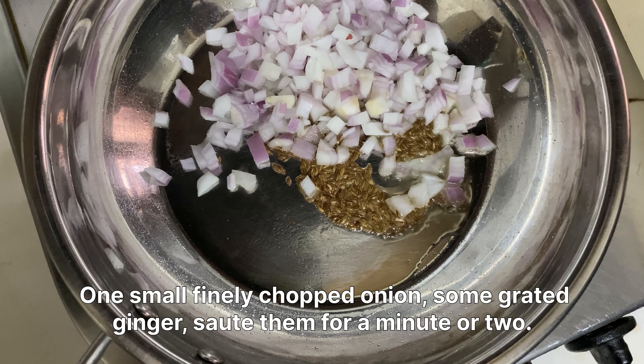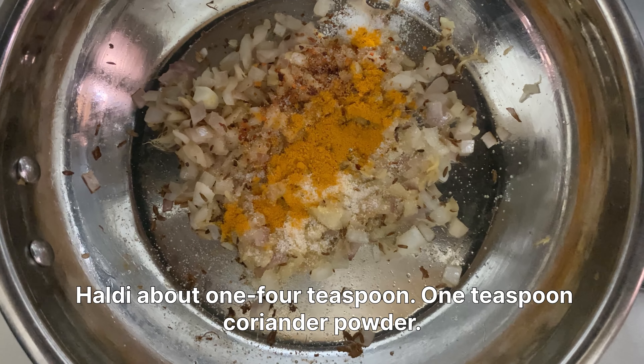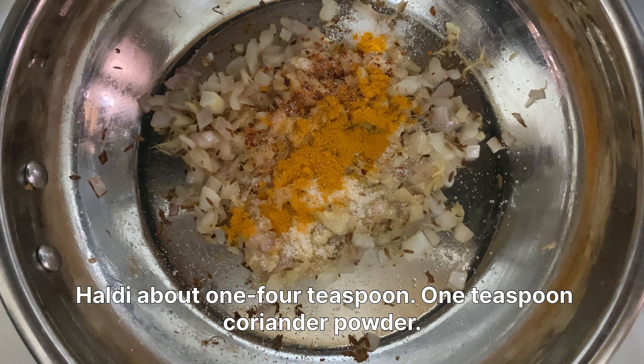We'll add some spices now: about half a teaspoon of red chili powder, salt — I've added about a teaspoon full — haldi about one-fourth teaspoon, one teaspoon coriander powder, and one teaspoon of amchur powder. That's going to make your mixture nice and spicy.